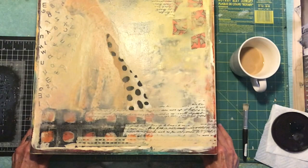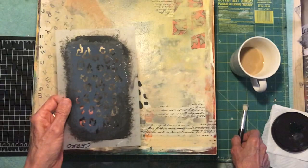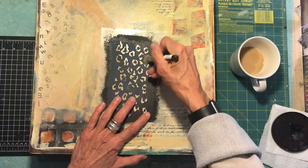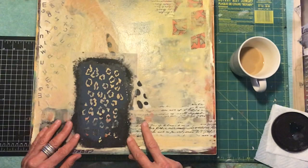Working on this piece and in one of my classes, I realized that not everybody knows how to stencil. It seems like a really easy thing — you have a stencil, you push paint through it, and you call it a day. But very often people will lay the stencil down, glob the paint on it, and not understand why paint is seeping through. So I'm going to give you a quick tutorial on how I do it.